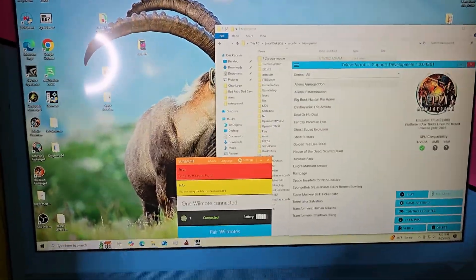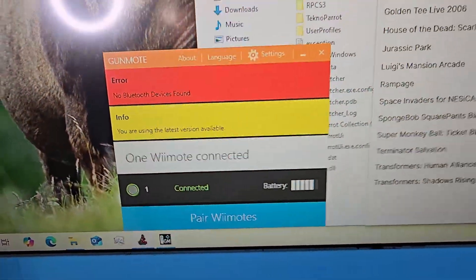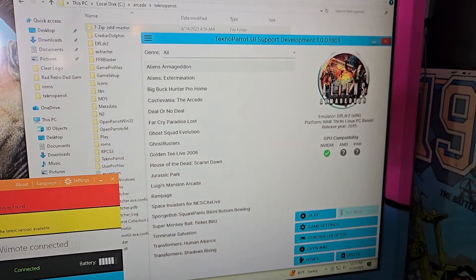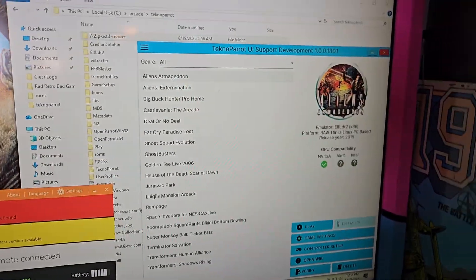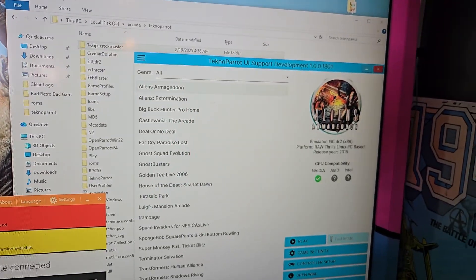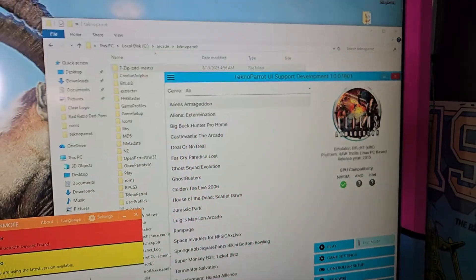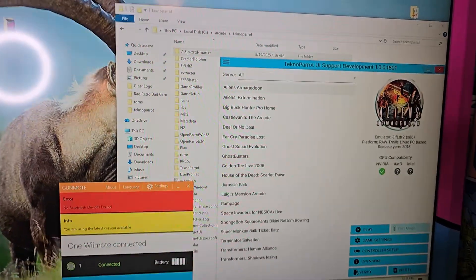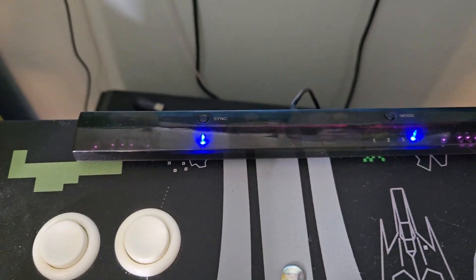Let's jump on the computer and I'll show you how this is done. Here we are at my computer — I have GunMOAT open and also TechnoParrot. TechnoParrot is a program that runs modern-style arcade games including light gun games, and there are a whole bunch of really good ones on there. Before we get started, you need to have the dolphin bar set up.